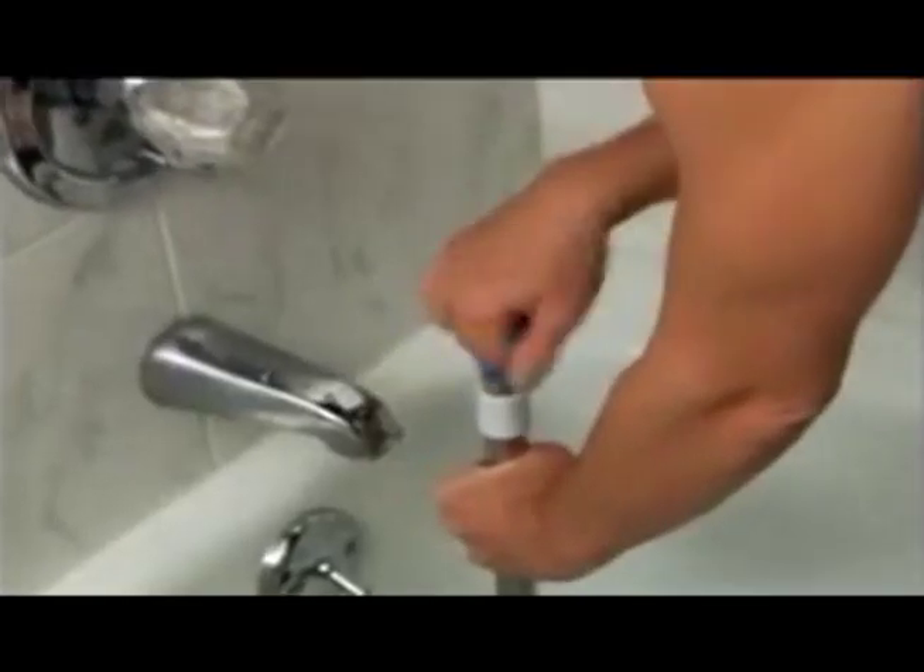So stop trying to plunge the clog — Dual Plunger it instead. Just twist, pull, and plunge.